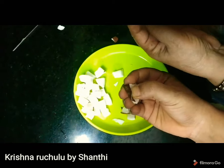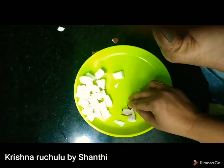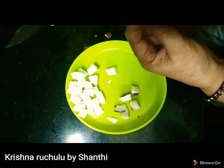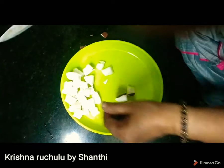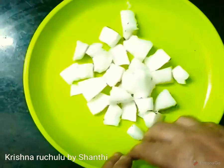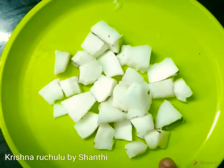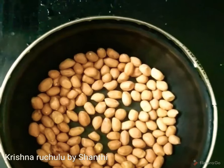It's cut earlier. The amount of a half is cut earlier. Now it's cut to the ground. Now let's put it in here.